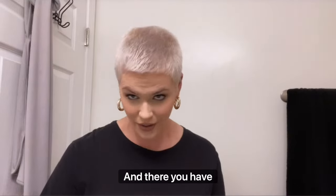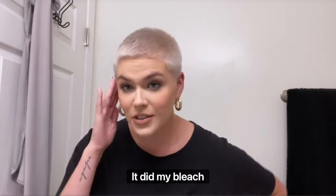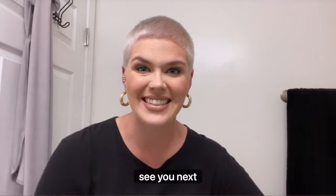And there you have it y'all — a nice fresh cut! I am in love. Went over it, did my bleach, got my color right. I hope y'all enjoyed it, see you next time!